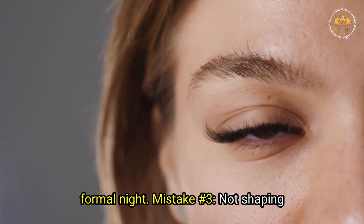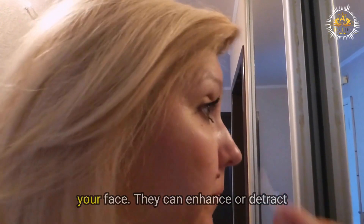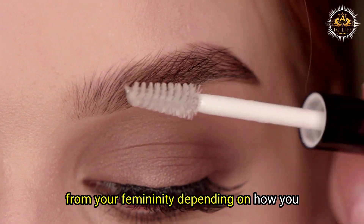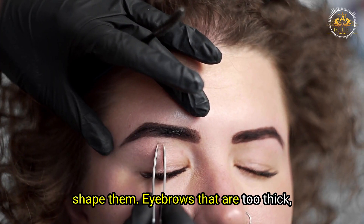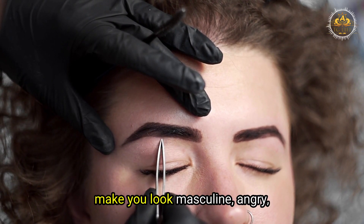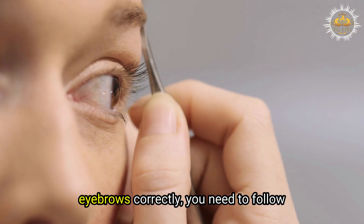Mistake number three: not shaping your eyebrows correctly. Your eyebrows are one of the most important features of your face. They can enhance or detract from your femininity, depending on how you shape them. Eyebrows that are too thick, too thin, too arched, or too straight can make you look masculine, angry, surprised, or bored.